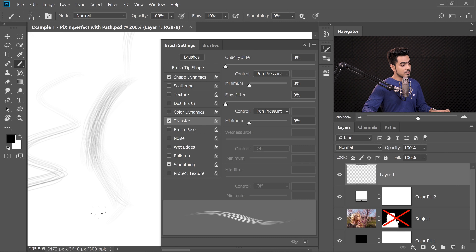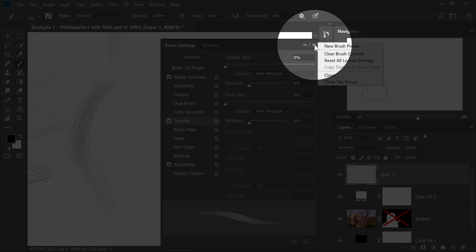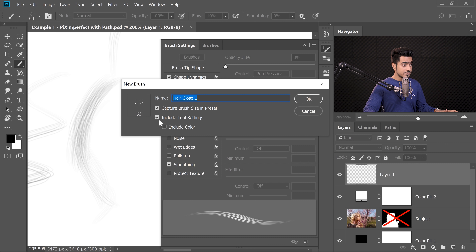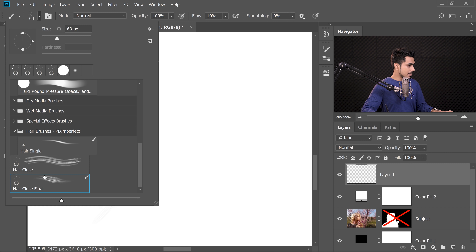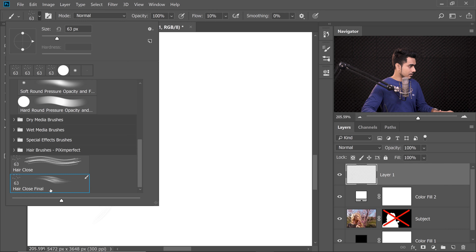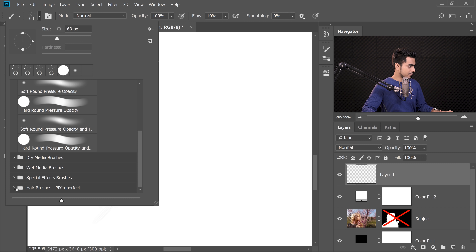We can create some pretty nice hair just by painting with that brush. Now let's save it. Click on the grid and choose New Brush Preset. Name it 'Hair Close Final' — this is the final one with all the settings. Hit OK. Let's put it inside the Hair Brushes Pix Imperfect group.